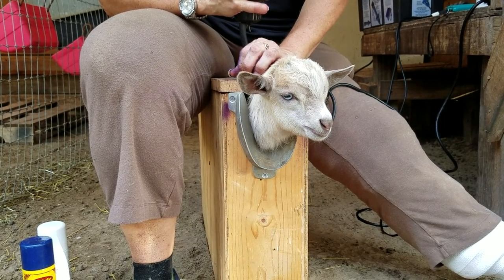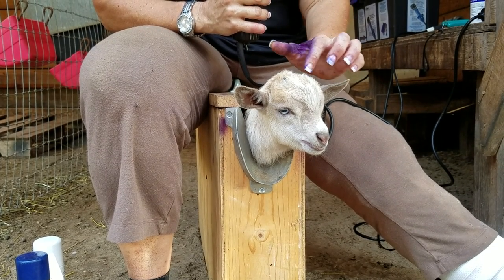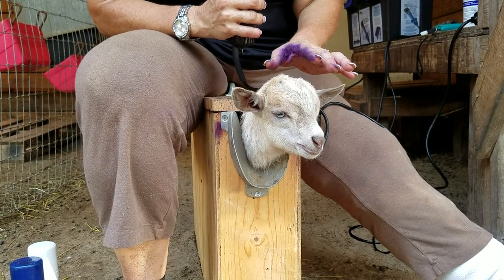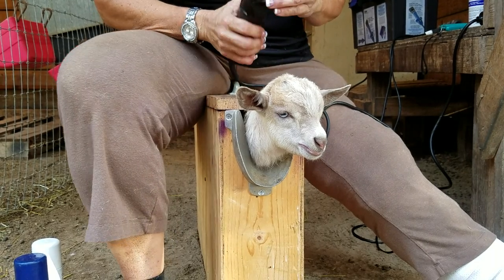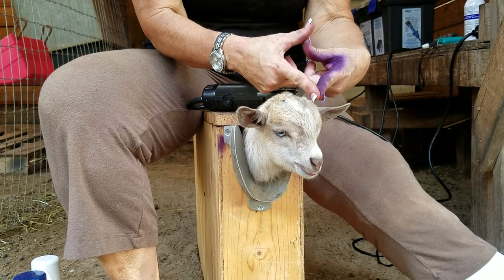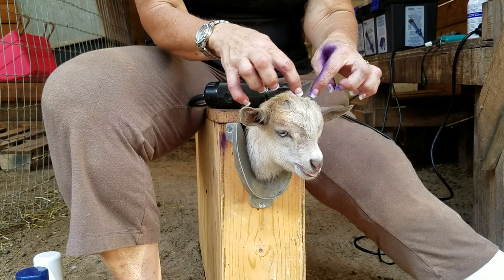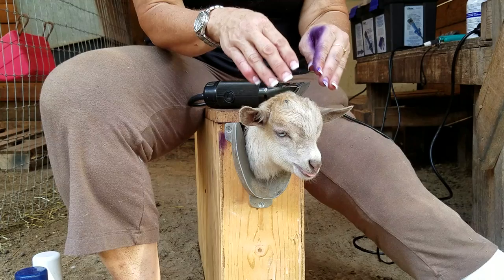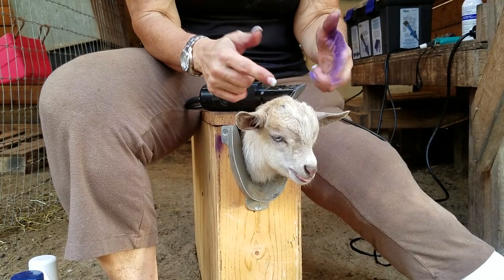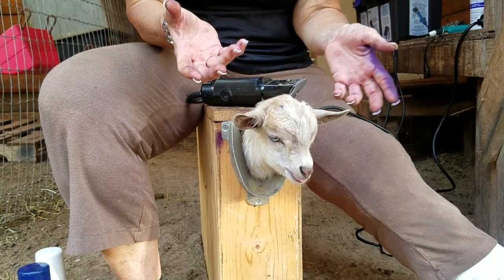First thing you want to do when you dis-bud a goat is shave the area. If it's a girl, you shave in a strip, because the horns grow in a circular way and you don't need to dis-bud as large an area. Because this is a little boy, the horns grow in a triangular shape and at a slight angle — not directly forward. So when we dis-bud, we do not only the circular base but also the triangle, burning the root in all areas. This way you'll have a goat that doesn't grow scurs. Scurs are those funky little swirly growths you see on some goats — truly not horns, but the result of a dis-budding job that didn't go as well.